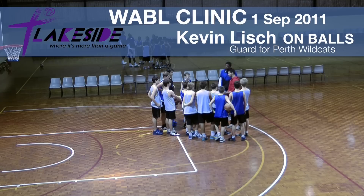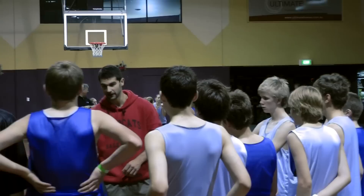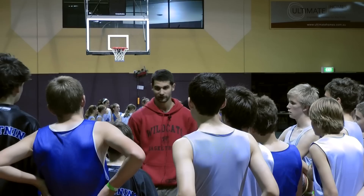Now, just a few of the basics first: with an on-ball screen, we want to wait for the screen to come. Because if my big guy is trying to get me open and I go before he's set, he's going to get a moving screen and not be too happy with me because he'll probably have to sit on the bench because of foul trouble.